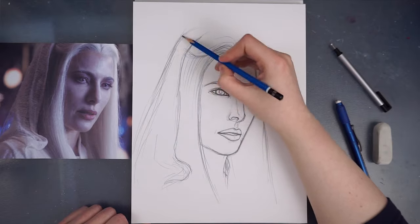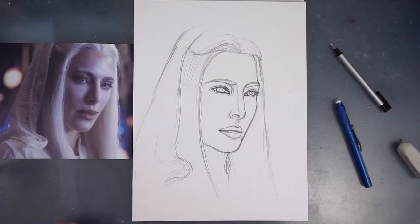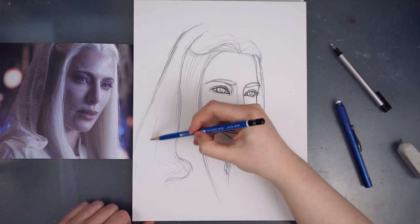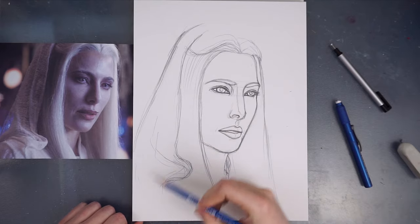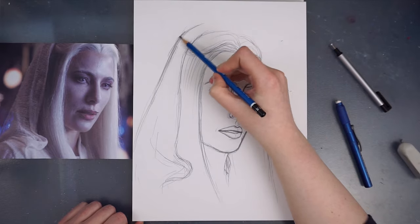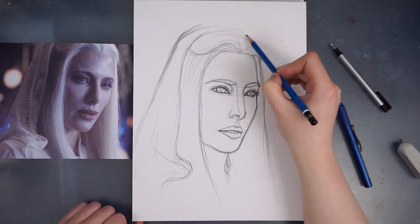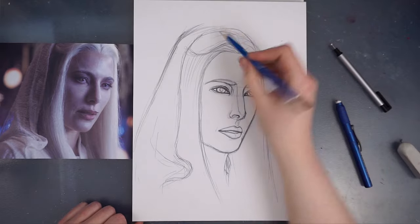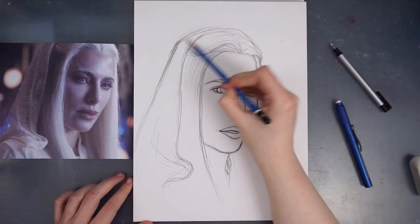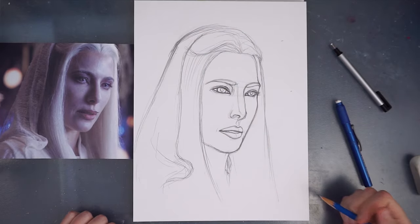For this portrait, I'm not too worried about the accuracy of the outside line so much as the portrait itself. I want the main focus to be on the face as opposed to the clothing, but if you're doing a more detailed portrait, you'd want things equally detailed and accurate. I know in the reference picture her head is cut off at the top, but I'm just roughly continuing those lines. You don't have to — this is something you'll learn to estimate and guess where those lines would end. But for the sake of this portrait, I'm just finishing off the top of her head.